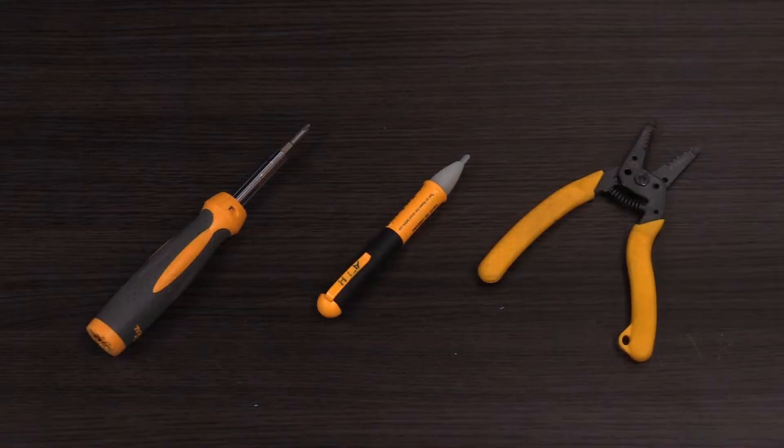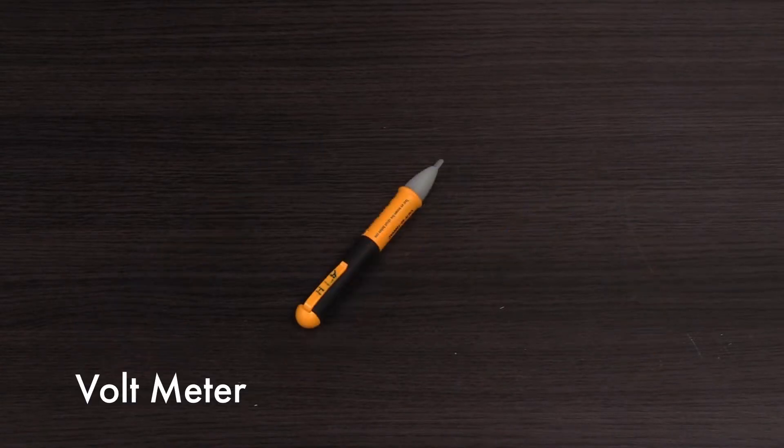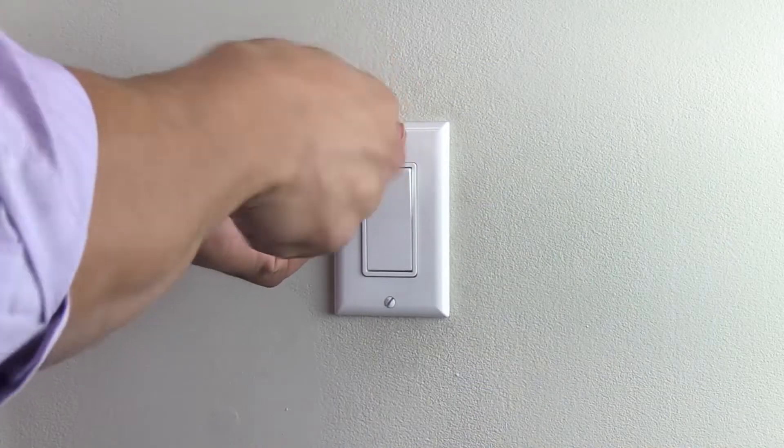For this installation you will need the following tools: a Phillips screwdriver, a voltmeter, and wire strippers. Turn the power off from the circuit breaker for the switches to be replaced.